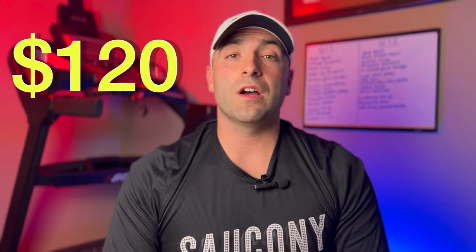First, price point. This shoe is listed at $120, which I'm not going to lie to you — I'm pretty impressed. With the price of shoes going up, $170, $175, $200, $250 — you know what I'm talking about. $120 is not too bad, considering that inflation is going up, labor costs are going up, material costs are going up, and money in the bank is going down. Saucony, you did a good job making this shoe $120. Thank you.